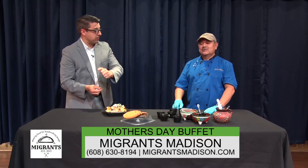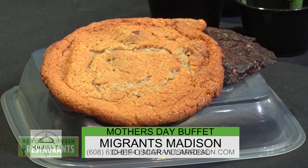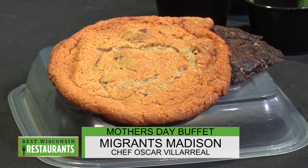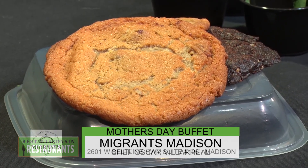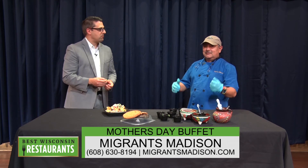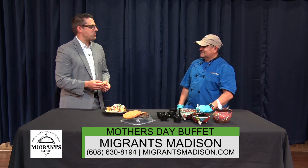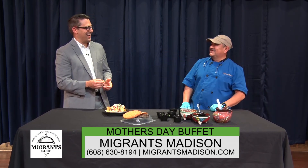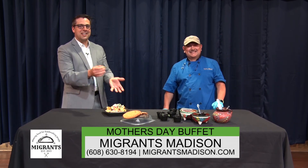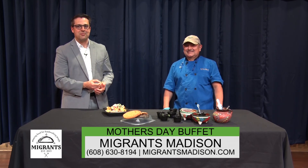You have gluten-free cookies — the gluten-free happens to be a coconut cherry gluten-free cookie. And the rest of the cookies are all vegan. That's fantastic. Anything else you want to add? Come see me and say 'I love Chef Oscar' and I'll give you a free burrito. Over at Migrants, which is on the west beltline off of the Todd Drive exit. And we're at Wisconsin Restaurants and we'll be back after the break.